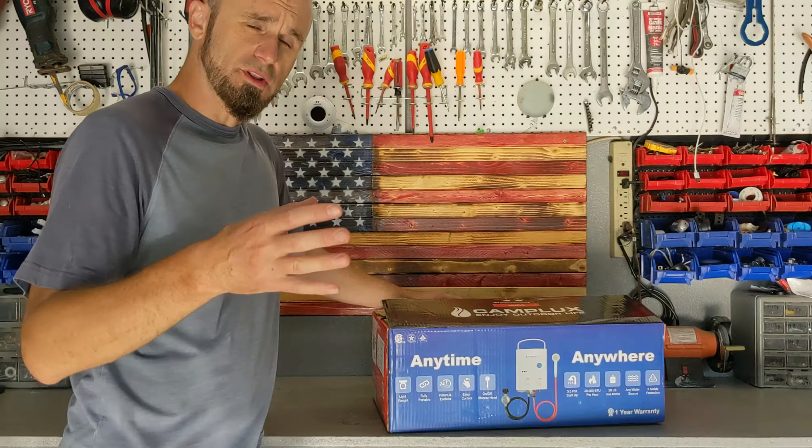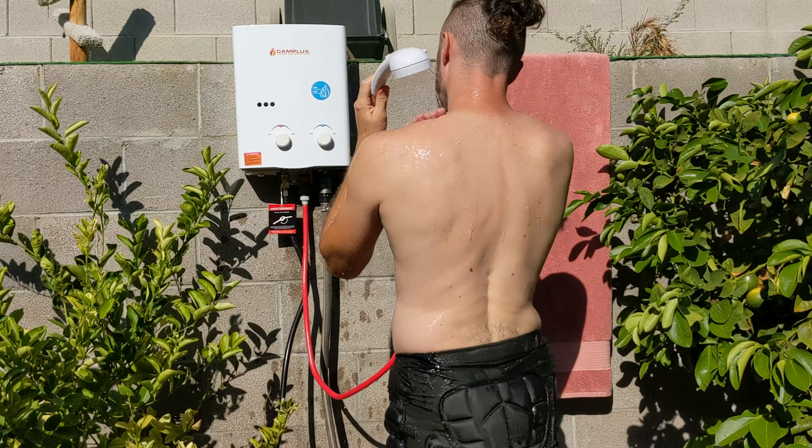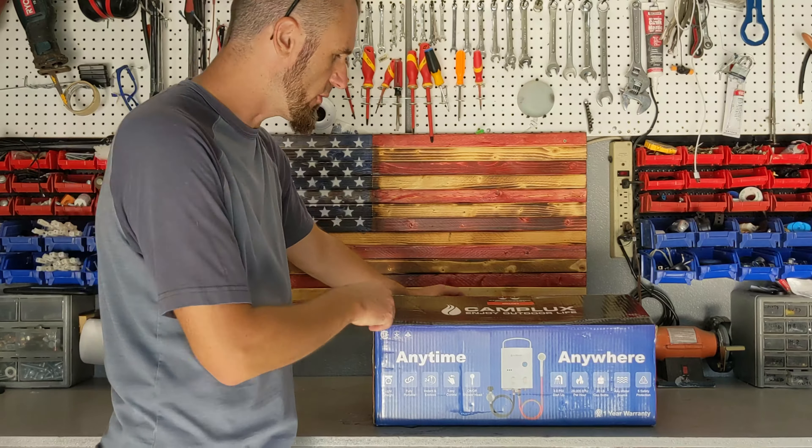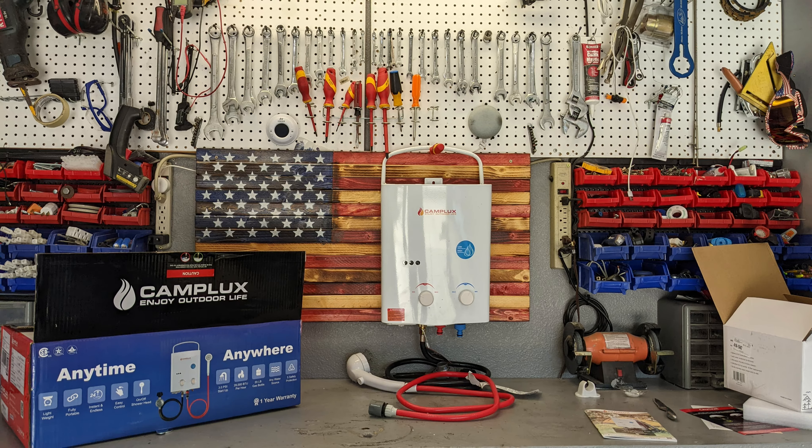I'm slowly building all my inventory that I need for my camper van, and that includes a hot shower. So how are you going to take a hot shower when you're in the middle of nowhere? This is an instant water heater. There will be a link for this one at the bottom of the video for those people that are interested in this particular unit.